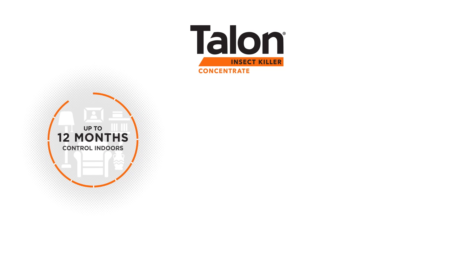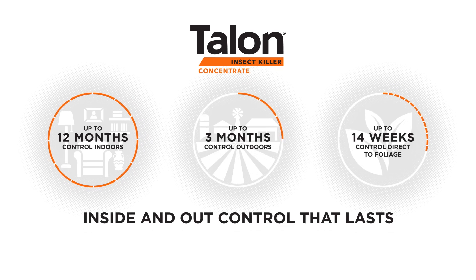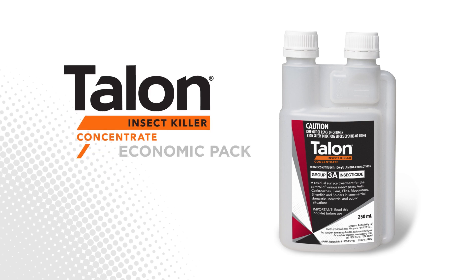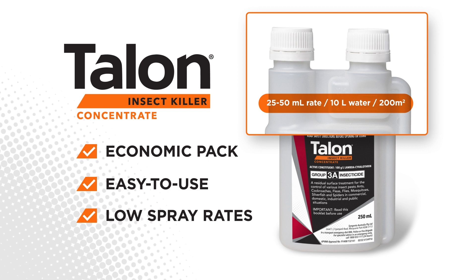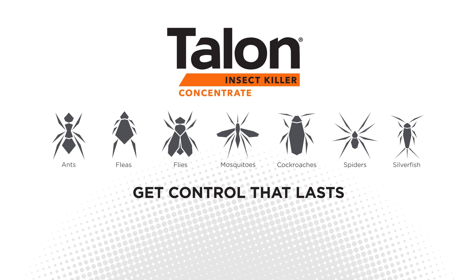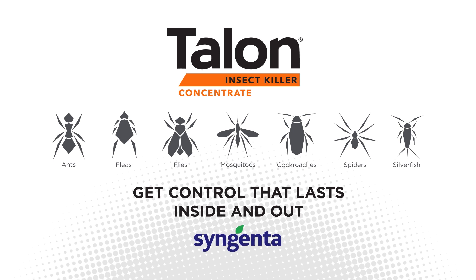That's where you'll find value from Talon Insect Killer Concentrate right away, bringing you inside and out control that lasts. Talon Insect Killer Concentrate comes in an economic pack with easy-to-use, low spray rates. As this is a professional-grade solution, please read the label and follow instructions carefully, including your personal protective equipment. Get control that lasts, inside and out, with Talon Insect Killer Concentrate from Syngenta.